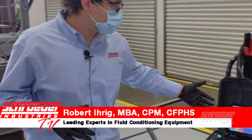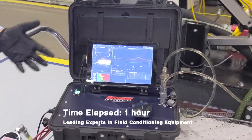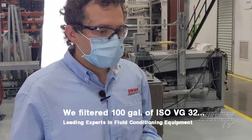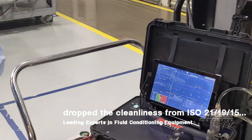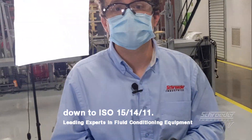We have now concluded our demonstration of the HFS 15, which as evidenced by the trend and the data that we captured with our Schroeder Pro Total Fluid Health monitor, shows how truly effective and efficient the HFS 15 actually is. We've been operating this for about an hour and dropped the ISO cleanliness from 21-19-15 down to 15-14-11. Over the span of an hour, that is very exceptional.